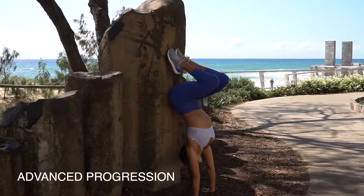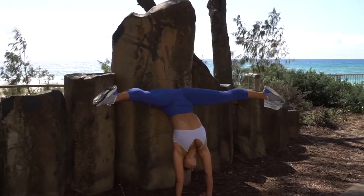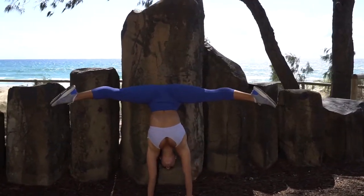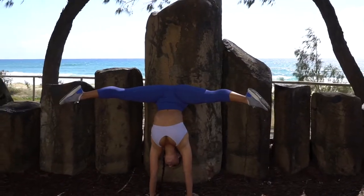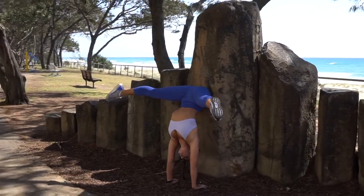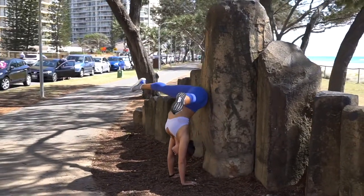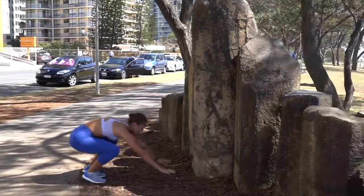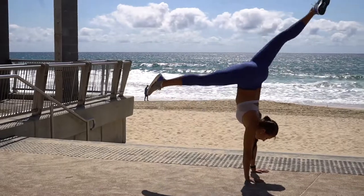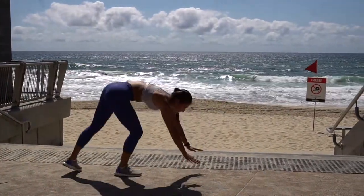An advanced progression from that straight handstand includes more flexibility — this is a split handstand. Once you feel confident with your handstand, feel free to do it in an open area. There are many variations including flexibility and strength.